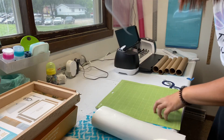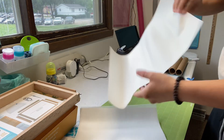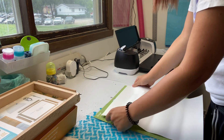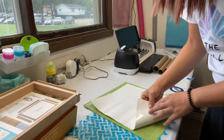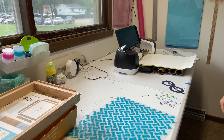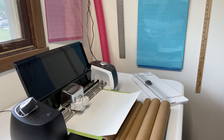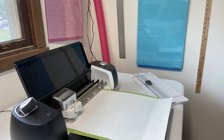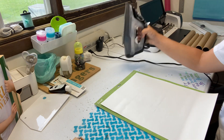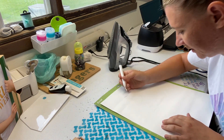So this heat transfer vinyl right here is going to go shiny side down just like normal. I'm going to try the regular iron-on setting for this. Alright, so now that my design has been cut I have my iron set to the cotton setting, preheating, and I'm just going to weed out the design, not the negative space.